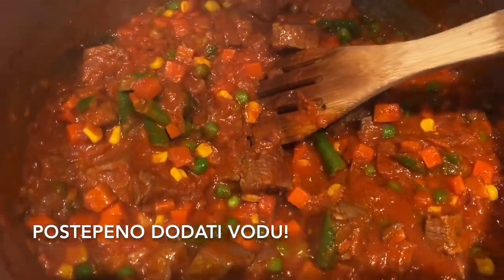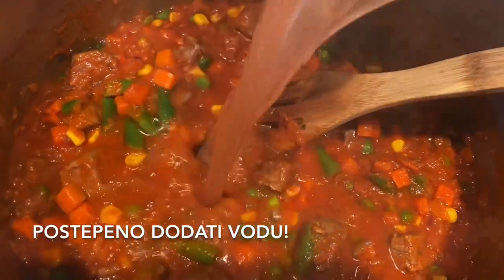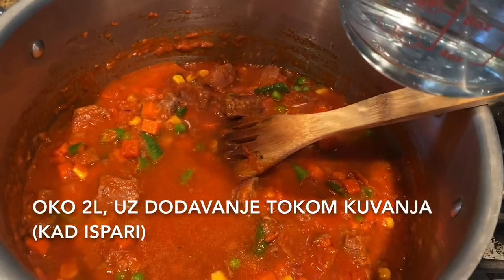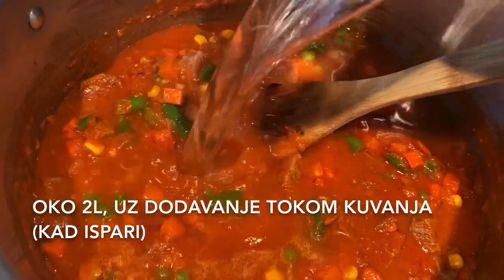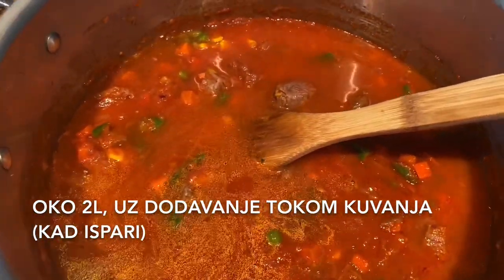Start slowly adding water — around 2 liters, but I recommend remembering the water lines so we can add more.